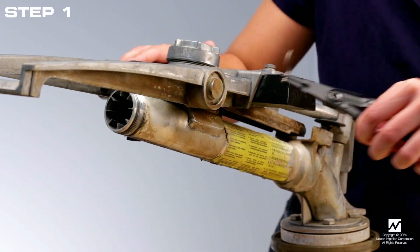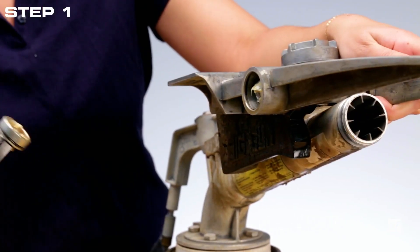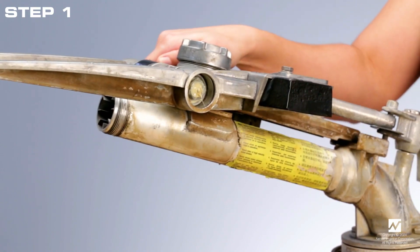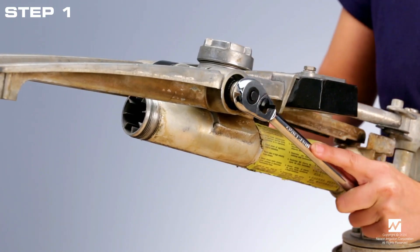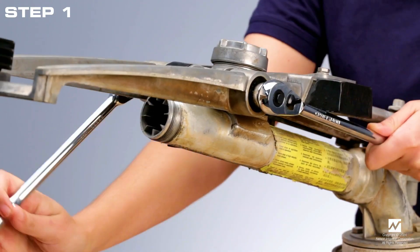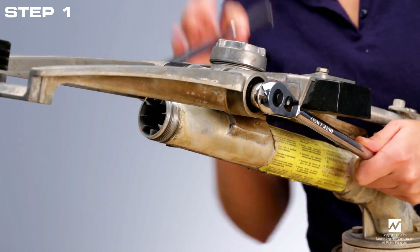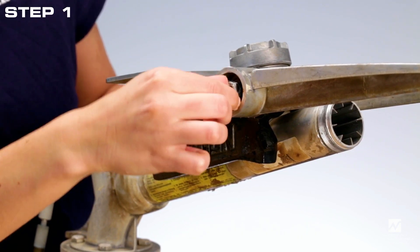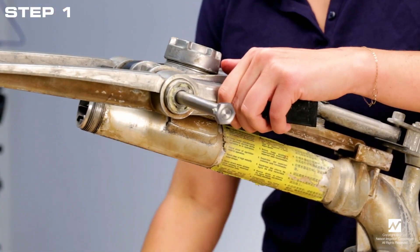Step 1: Remove the drive arm. First, use retaining ring pliers to remove the retaining ring from each drive arm bearing hub. Using pliers, remove the end cap from each hub. Using two socket wrenches with 11/16-inch sockets, remove the nut from the right end of the shaft. Push the shaft in from right to left until it can be grasped by the nut on the other side, then pull the shaft completely out of the drive arm assembly.